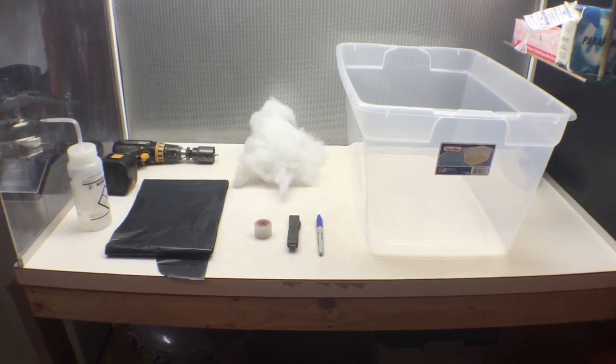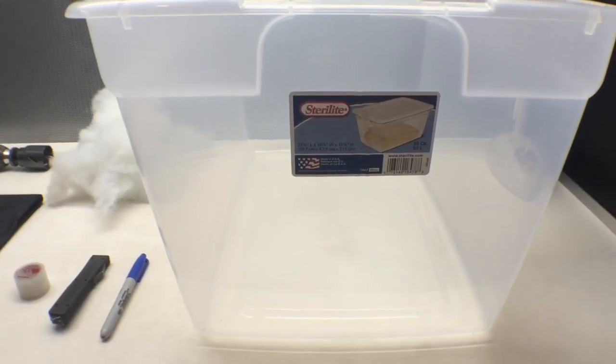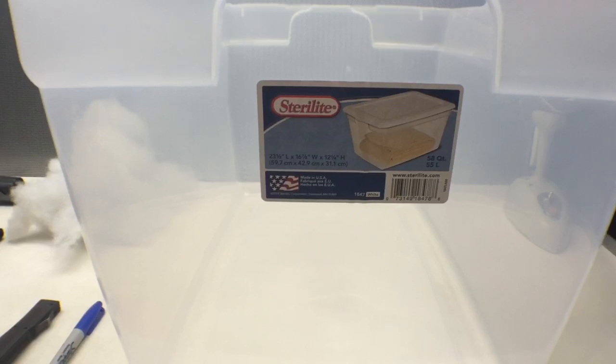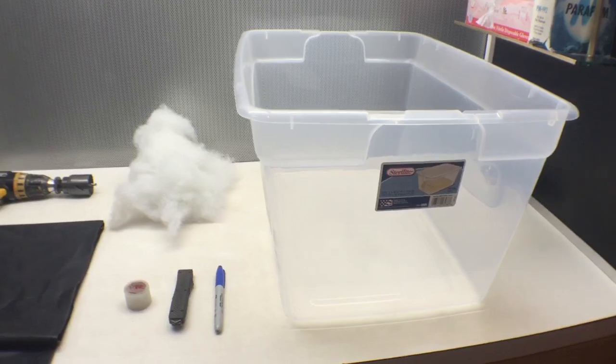This is the equipment that you're going to be using. The first thing we need is a tub. We use a clear plastic Sterilite tub — this one is a 58 quart and you can get it at Walmart for about $5. I find that this size or a little bit bigger works the best depending on your space that you have at home.